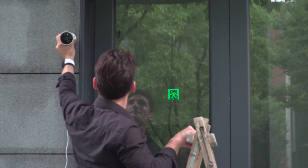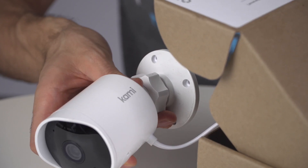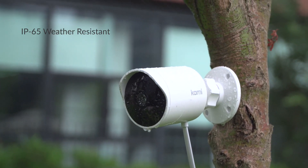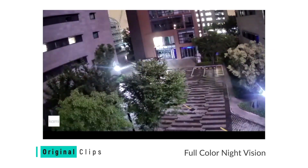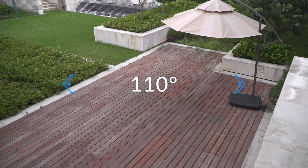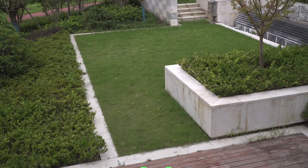The Kami Outdoor Security Camera is the newest addition to the Kami Home product line. With an IP65 rating, it's ready to take on any weather conditions. Featuring full-color night vision, an extra-wide 110-degree lens, and activity zone setup, you'll never miss a detail with its 1080p resolution.